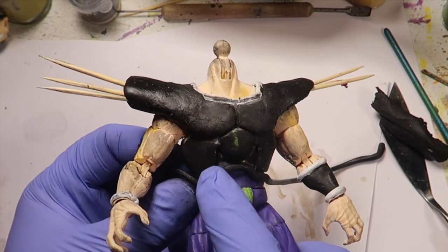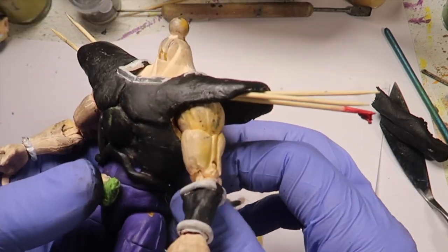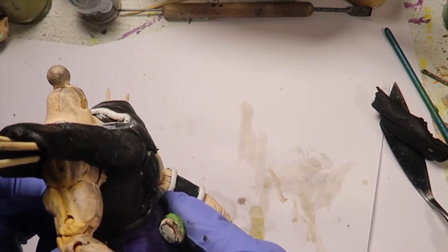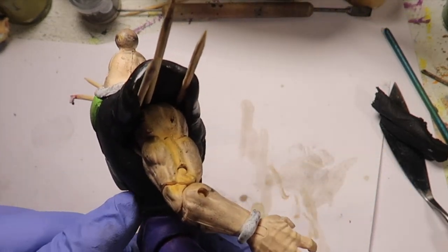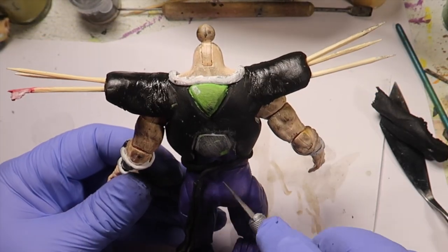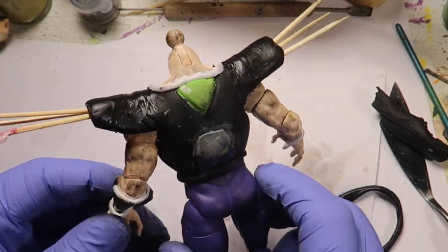You guys can see the toothpicks on the shoulder pads. And then there's a little thing he has wrapped around the armor — it's just like a little layer, a little rolled-up piece. I guess it's just the way the armor is shaped.